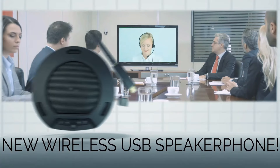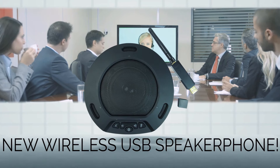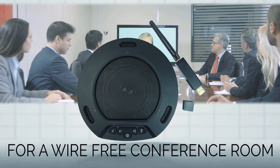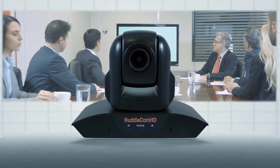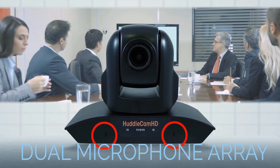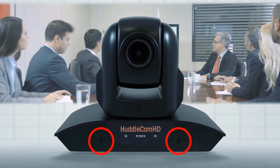The HuddleCam HD 3X is commonly paired with the wireless HuddlePod Air. With 256 channels of echo cancellation and a built-in battery, the HuddlePod Air is ideal for wire-free conferencing spaces. Due to popular demand, the HuddleCam 3X-A is now an available option for the same great camera with a built-in dual microphone array for an all-in-one package choice.